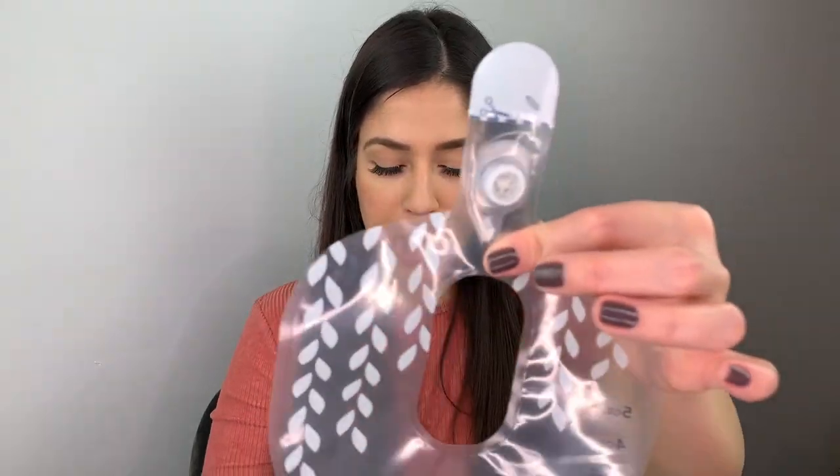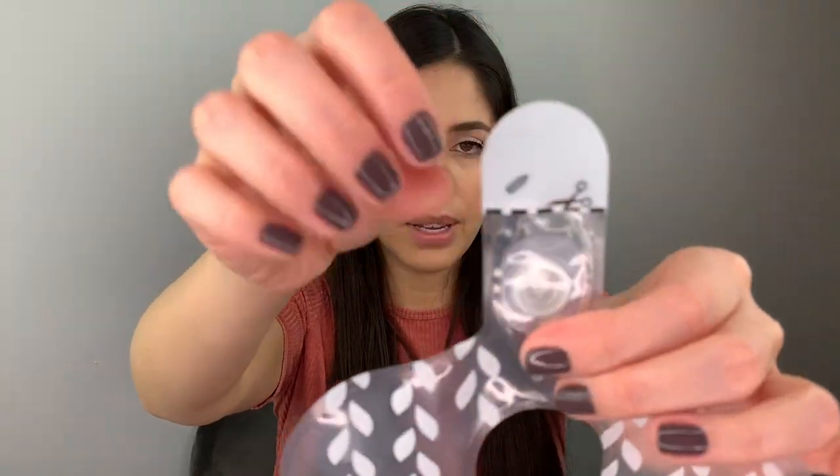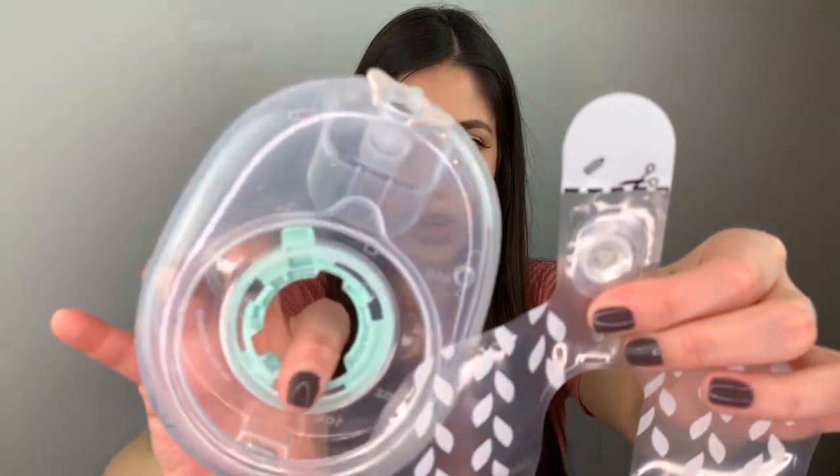If you find that the valve is really foggy and you can't get the pump to work with the container, you can always replace it. What you'll do is take one of your bags — all the bags have the same type of wall used in the containers — and remove this part and insert it onto the container. Let me know in the comments if you want to see a video on that.